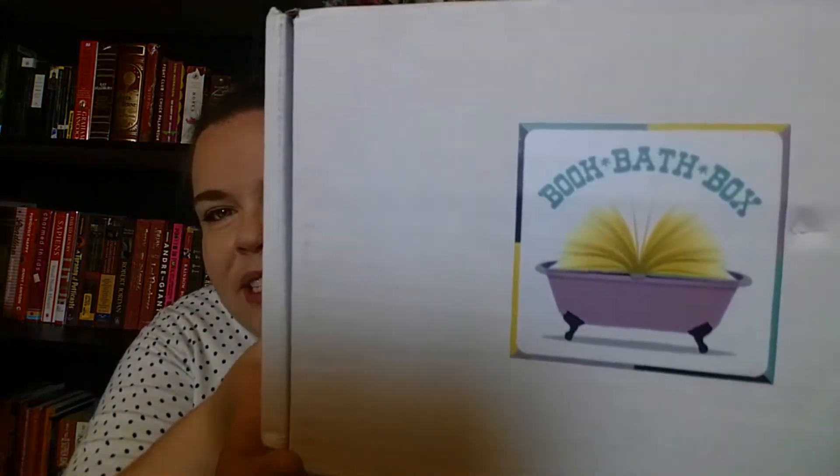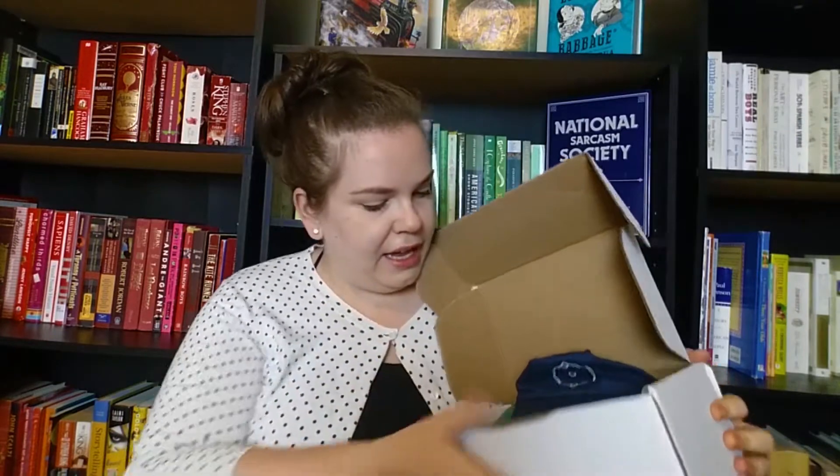I already opened it when it came on Friday, so there's one thing that I'll talk about that's no longer in here, but everything else is, and I've tried to recreate how it looked when I got it. This is the packaging with Winx's absolutely adorable logo, and the first thing I saw was this — a baseball hat.